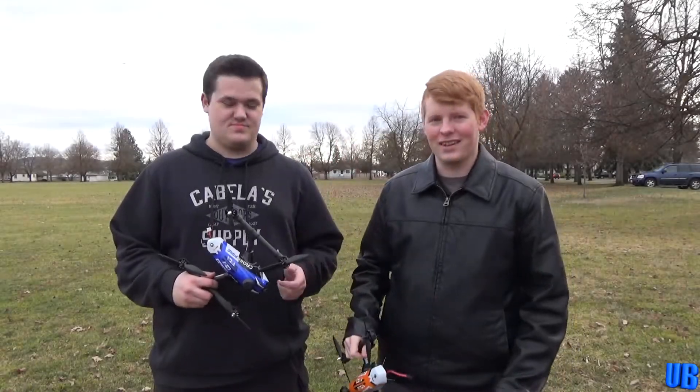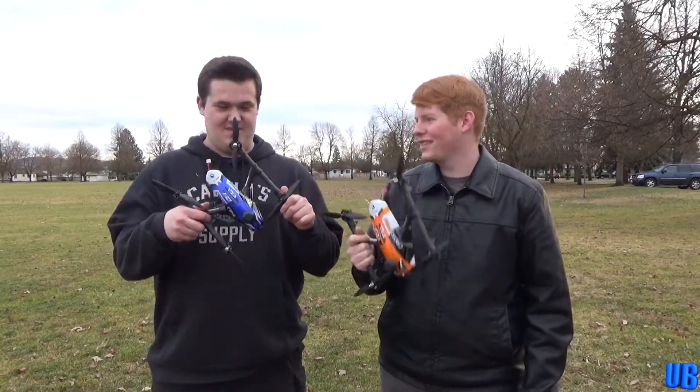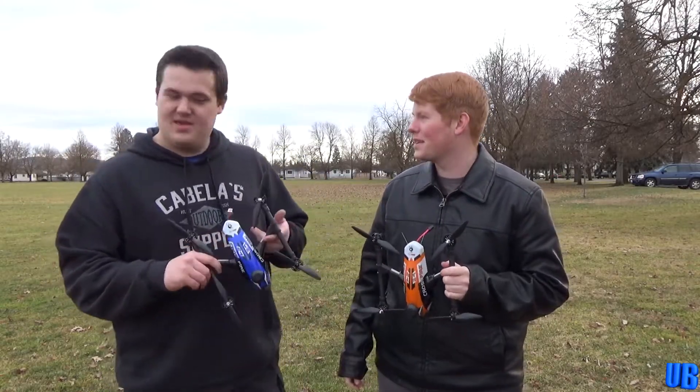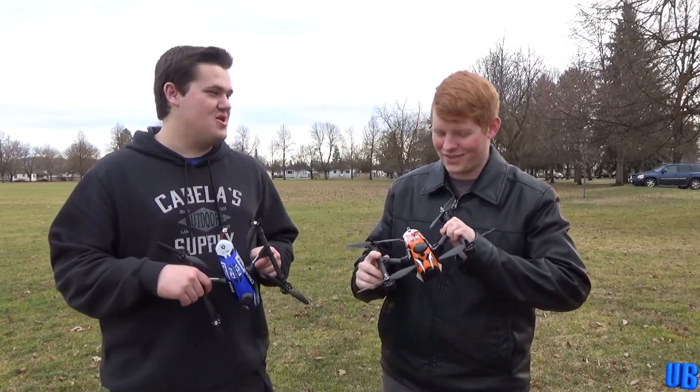Hello and welcome back to United Brothers. Today we have two drones — orange and blue — to stick with the theme of the channel. Those are our colors.